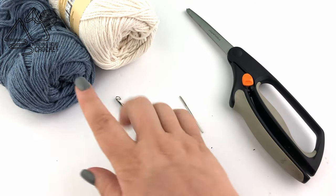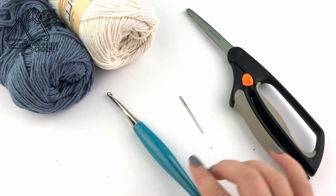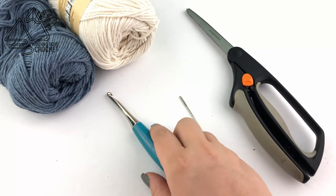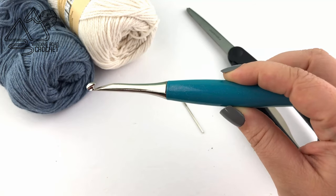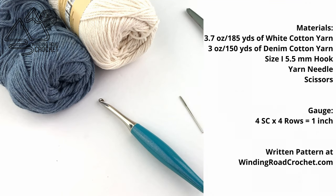For this project we are going to need scissors, worsted weight or size 4 cotton yarn in two colors, a size I or 5.5 millimeter crochet hook, and a yarn needle to weave in our ends.